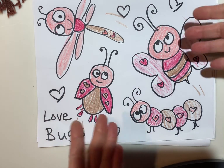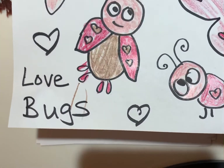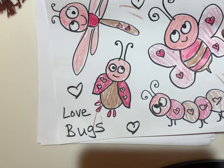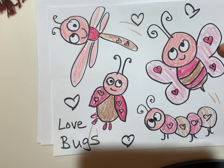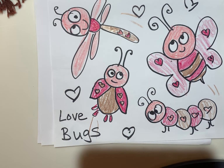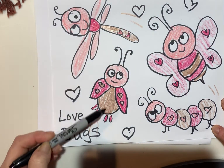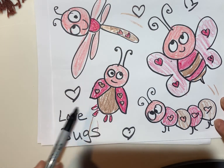Hello lovelies! Today we're going to make some love bugs. We're gonna make as many as you want on one paper and we're going to look at them by using shapes. If you look at these little love bugs you'll see some circles, some long ovals, some hearts.